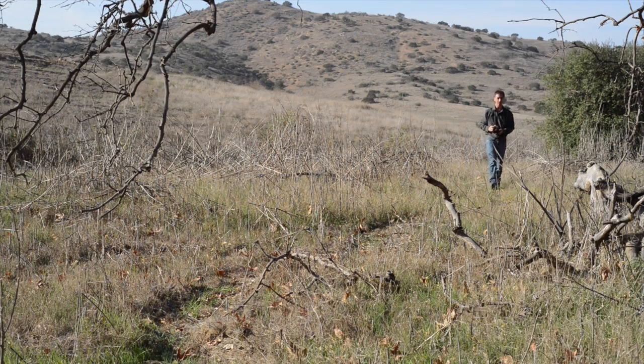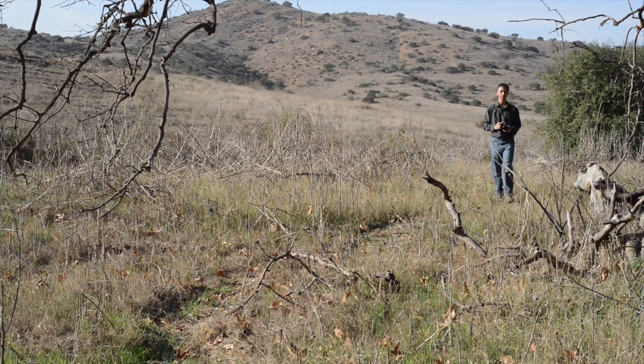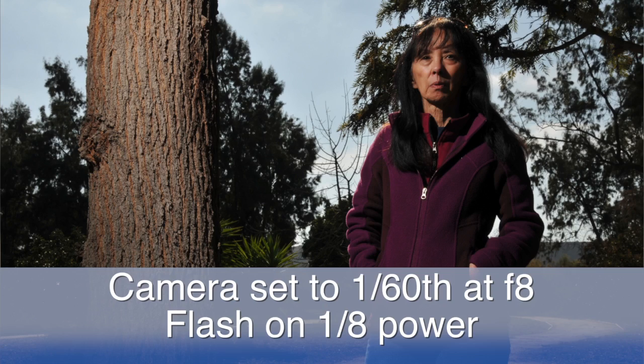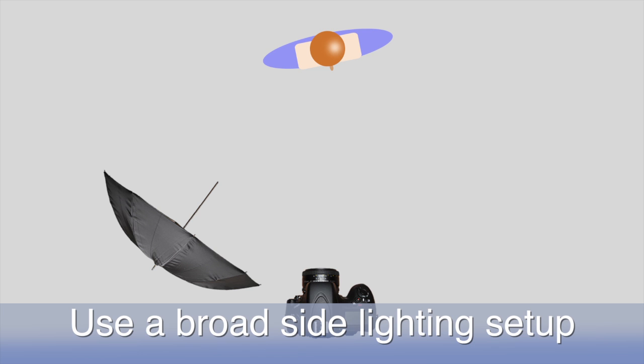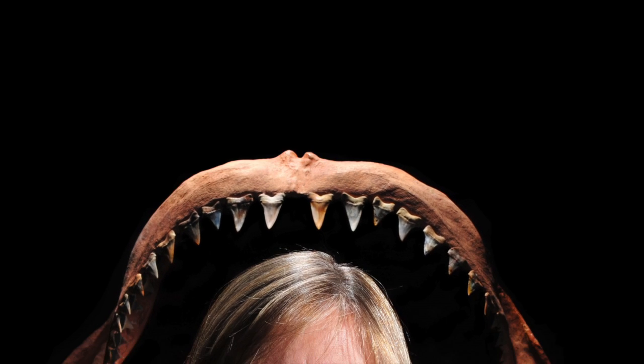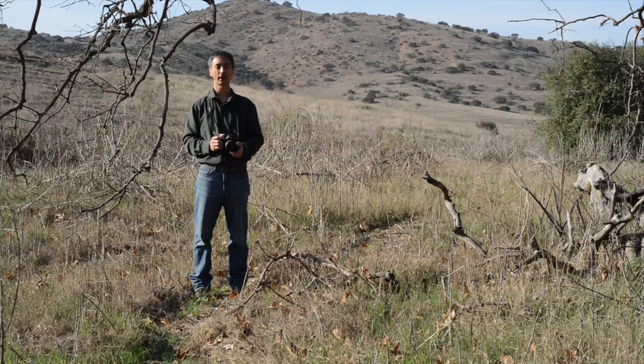Hi, my name's Aaron Linsdow. Welcome to my video series on photography training. You'll learn how to use light modifiers, make color adjustments, and figure out those lighting ratios so you get the best shot possible. Throughout this series we help you understand the different tips and techniques you'll need to make wow photographs.